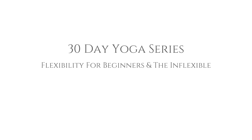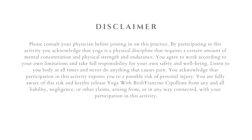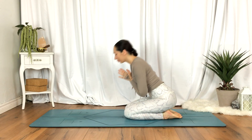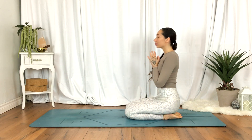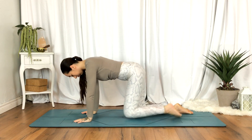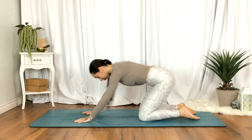Welcome. This is a beginner's yoga hip mobility routine to help strengthen, stretch, and bring more range of motion within the hips. When you're ready, we'll begin in a tabletop position — wrists under shoulders, knees under hips.